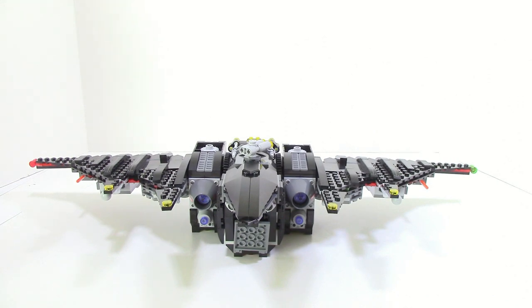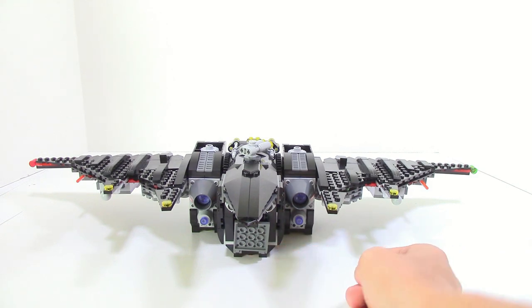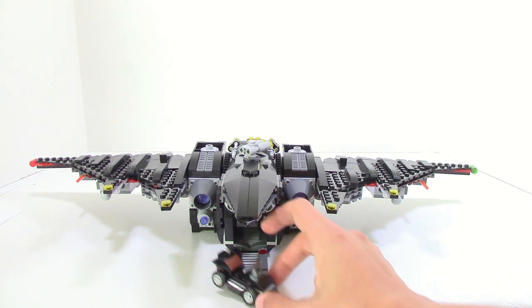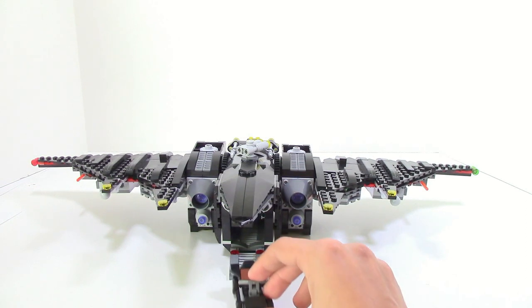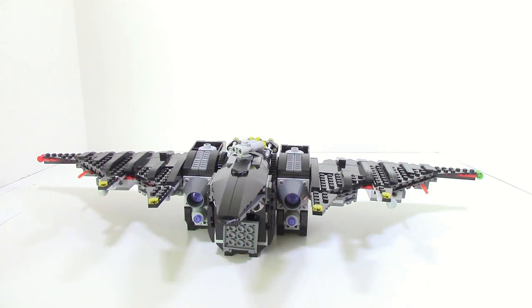The only thing that kind of annoys me is that this giant piece here is gray instead of black, which really breaks up the whole color scheme. However, there's a purpose for it — it moves down and inside there's a little cart which you can put Robin on to sort of drive. It's actually kind of cool. I would like to see Lego make more polybags of these for other characters with different color schemes. The cart easily just rolls back in and you can close it right back up. It works pretty well.